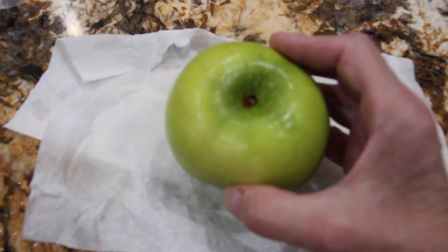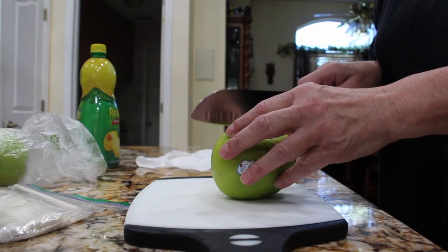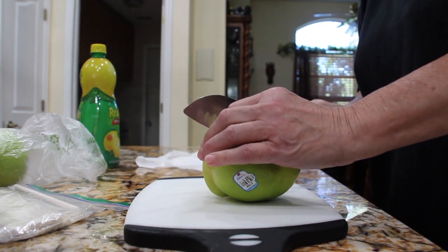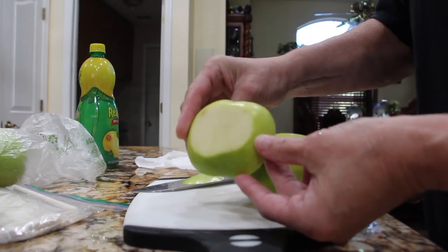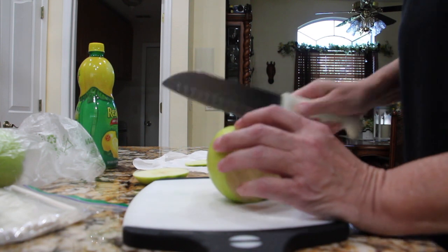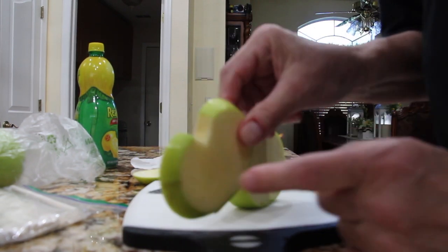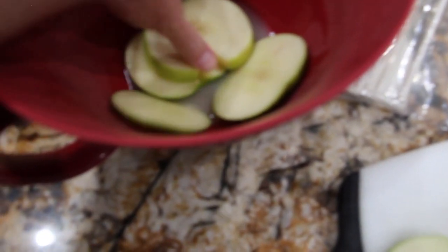So I have one green apple that I washed. Now I'll slice it up. I have some lemon juice that I'll place in a bowl. So I'm just cutting them into slices. I'll cut the ends off. They're about a half an inch thick. I'll just coat all the apples with the lemon juice.